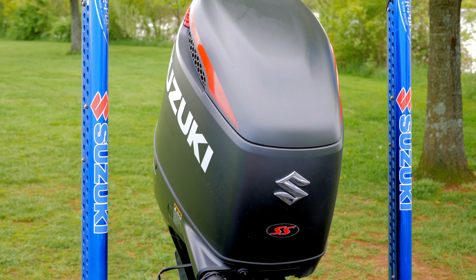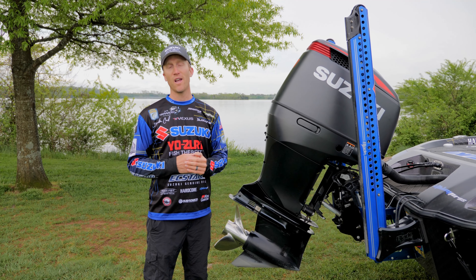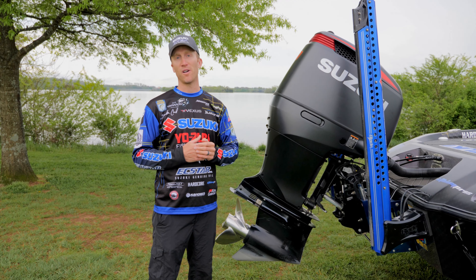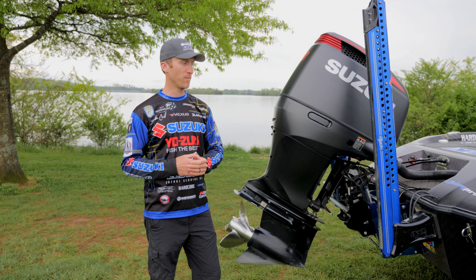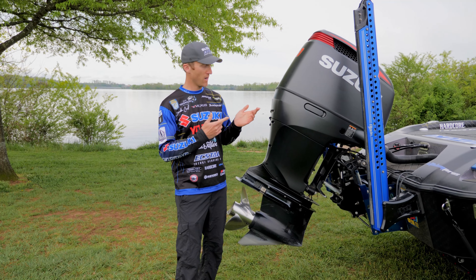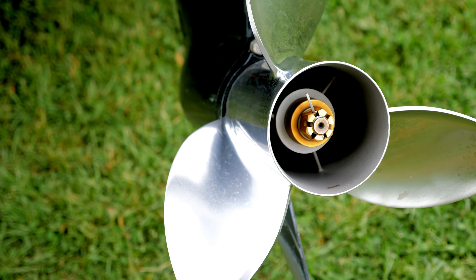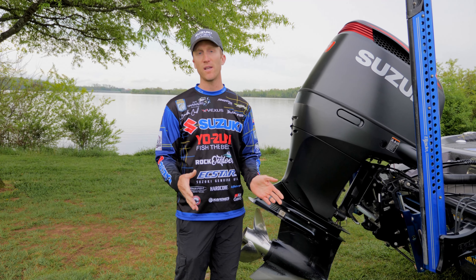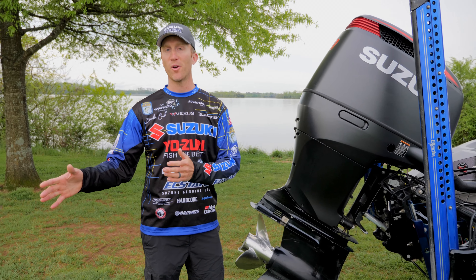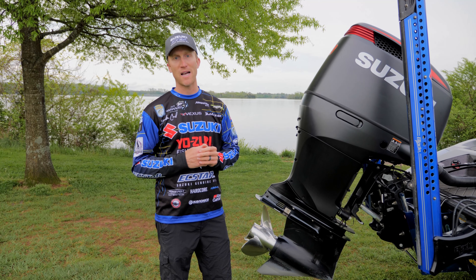This is the Suzuki 250SS — it's a four-stroke motor, super fuel efficient. Last week I was making extremely long runs and never had to worry about fuel, so that's definitely really important. As far as the prop, I'm running a Solus Scorpion 26-pitch prop. Suzuki lower units are geared a little bit different than some other outboard motors on the market, so we turn a little bit larger prop size. I actually put a 27-pitch during the colder months as well.